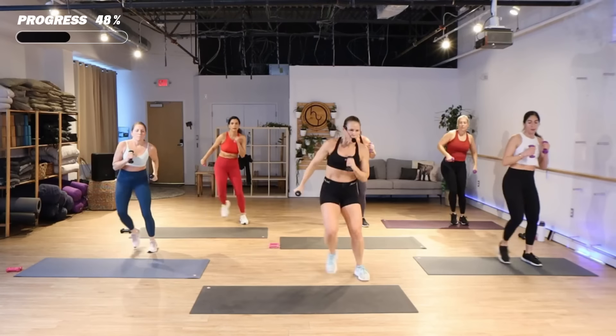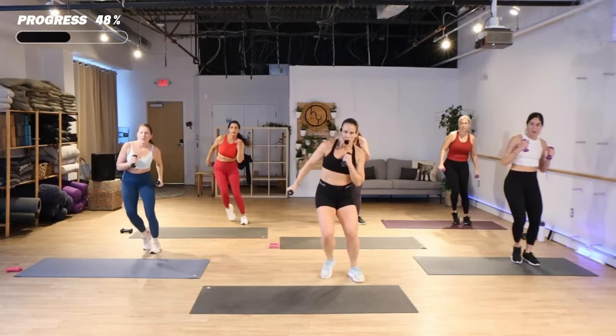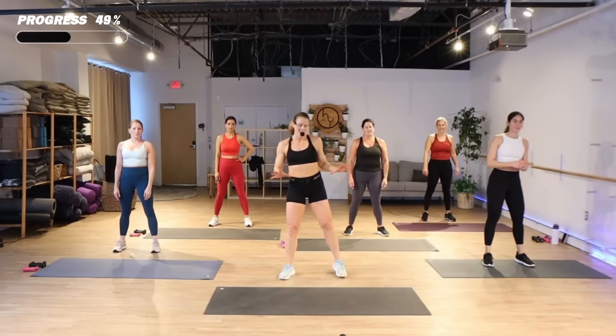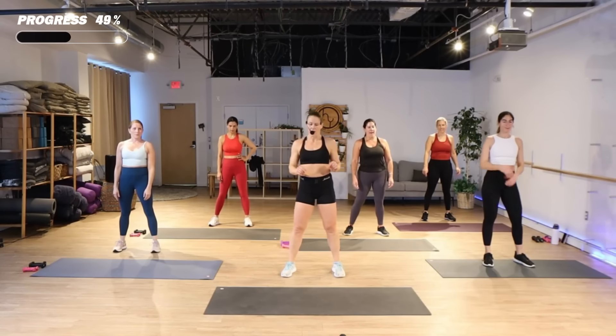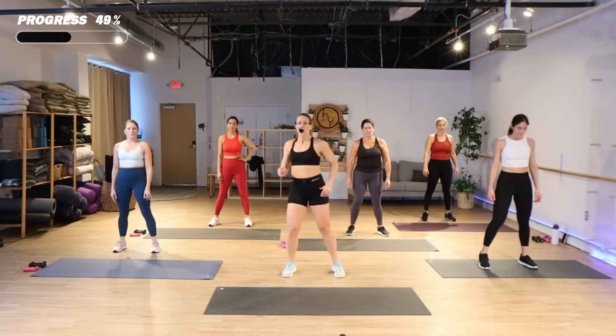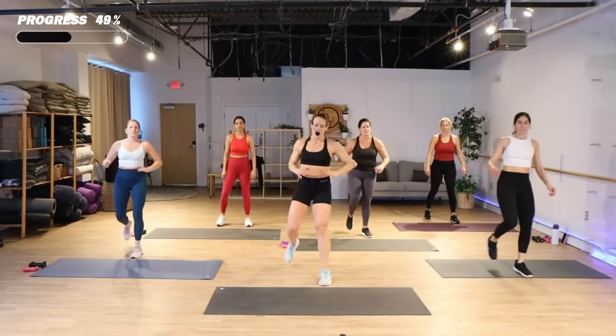Breathe deep here — breathe, because you're gonna need it for the next one. Don't use your waist because we've got some burpees in this track. Gonna march it out — one, two, three, knee.